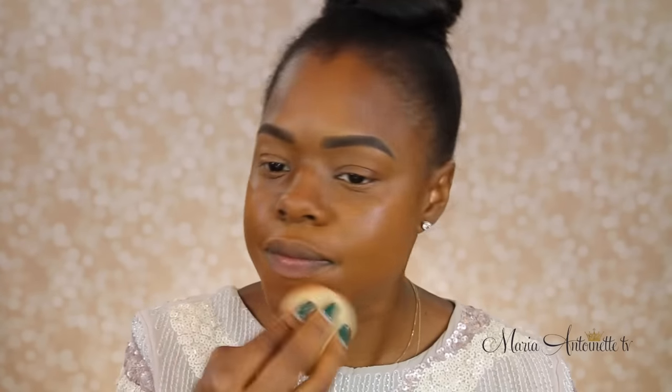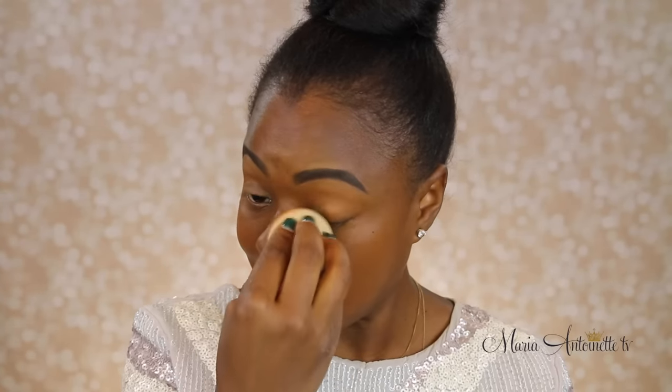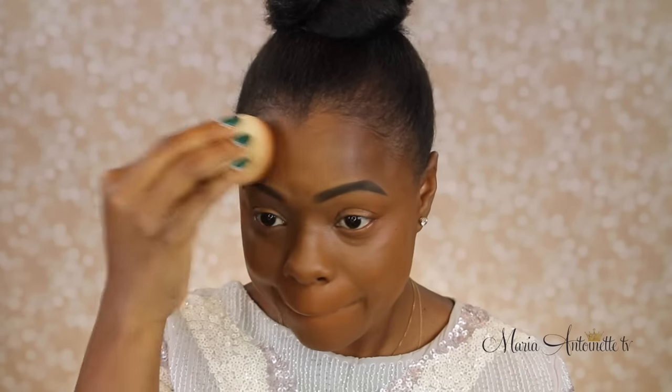I took one pump of the Makeup Forever Foundation and I'm just going to put it on top of what I've already done as my base. Now you can see that the tone is starting to cool down, it's not as red, and it's starting to give me a very even and flawless finish. It literally looks like my skin. Hopefully those tips will help you if you have a hard time finding your perfect foundation match.